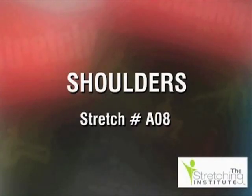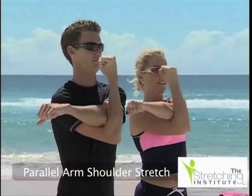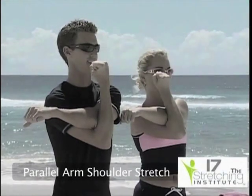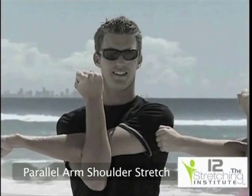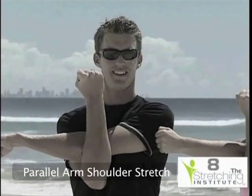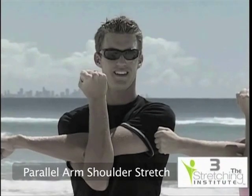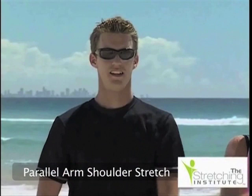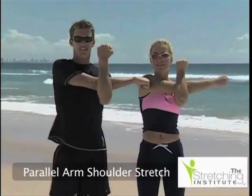Stand upright. Place one arm across your body and parallel to the ground. With the opposite arm, gently and slowly pull the parallel arm towards the opposite shoulder until you can feel a little tension. Hold, relax, then repeat the process with the other arm.